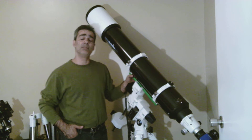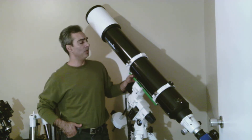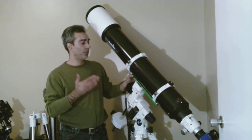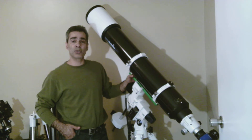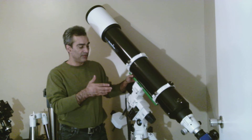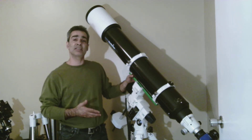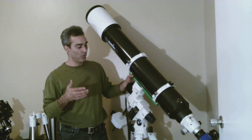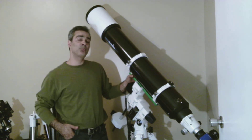I would probably recommend it. As I said in my previous video, this guy is about $3,200 before tax, $3,500 with tax. The focuser was pretty good, even though it's a Chinese-made focuser — still pretty good. My eyepieces did not slip. Even using a 2-inch eyepiece, there was no slop. Pretty good. So I'd say we're all pretty impressed.